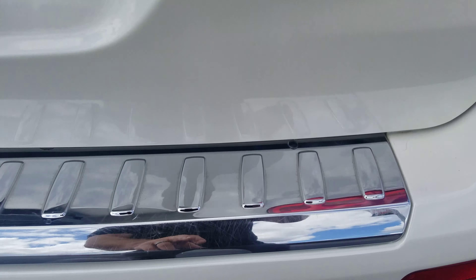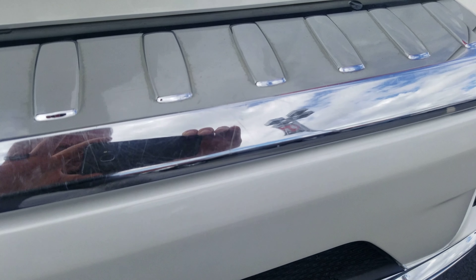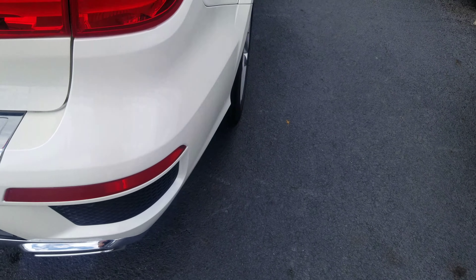Looks like the chrome here might have a few scratches across it. I don't know if you can see that or not. Let's see if I can get a good angle so you can see that a little bit. The chrome — of course, loading any things in and out, that's going to happen.